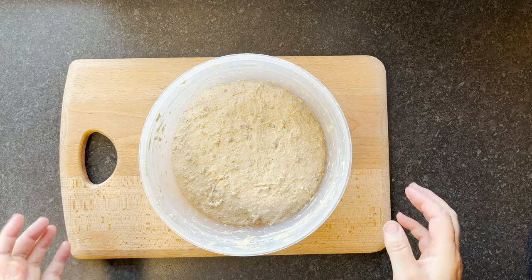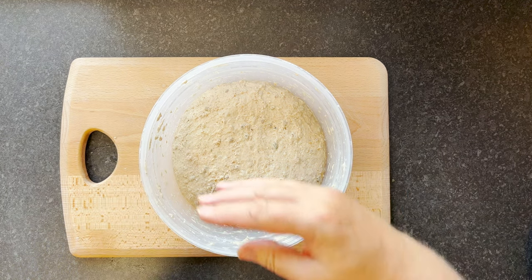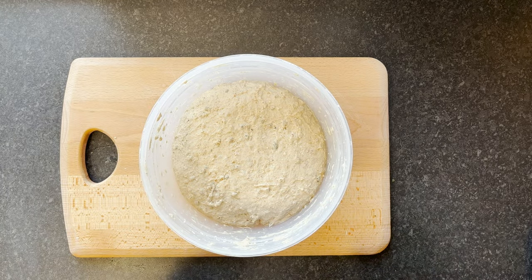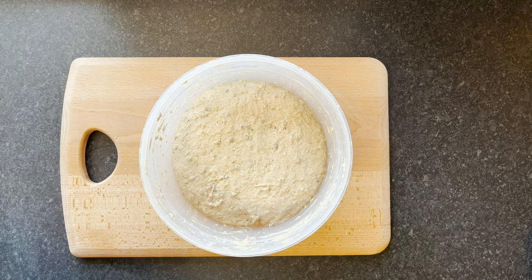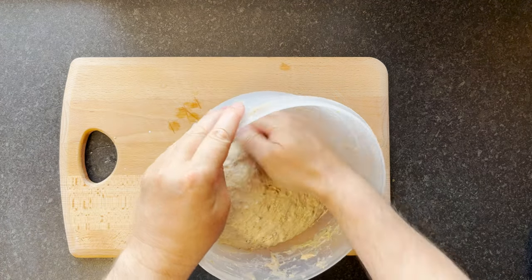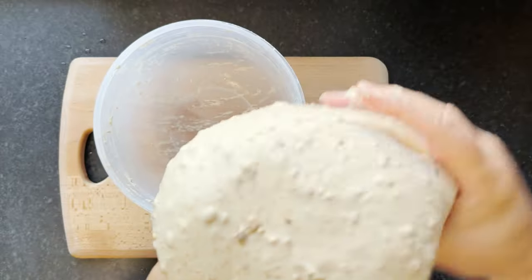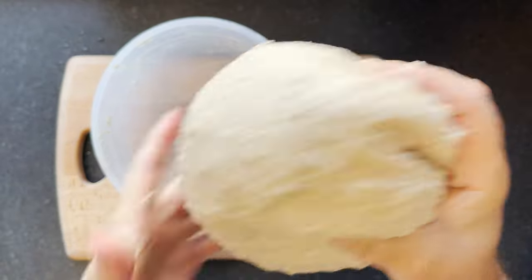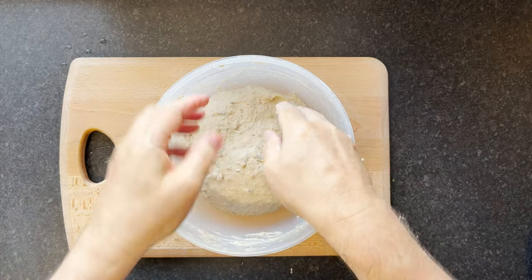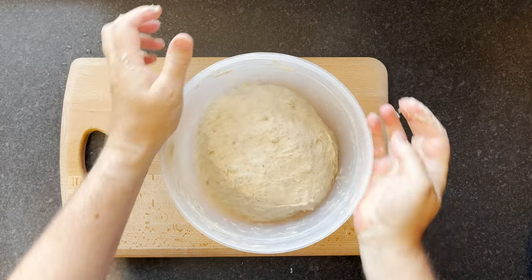I'll do the first set of stretch and folds now. There's quite a lot of dough in here, so normally I'd wrap it around my hands. I'll have a go this way and see what happens — we can use a different technique depending on the amount. I'll loosen it off from the side; it's feeling much more pliable now. Do a quick wrap around my hand — that's really coming together. Really good stretch and fold there, very happy with how that's coming together.